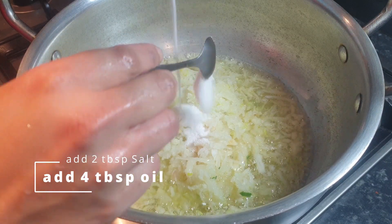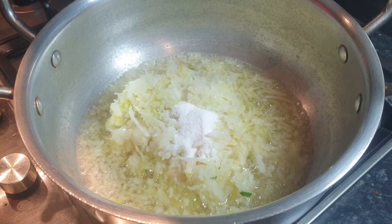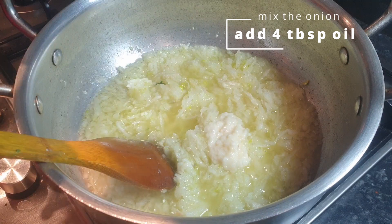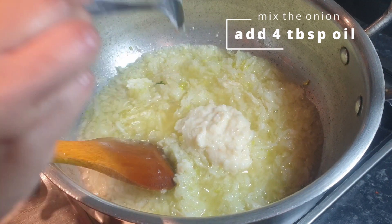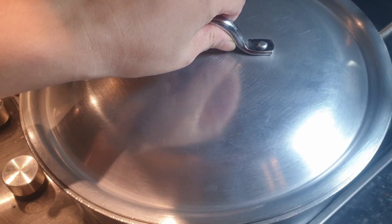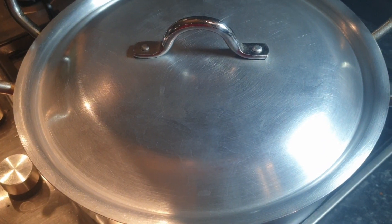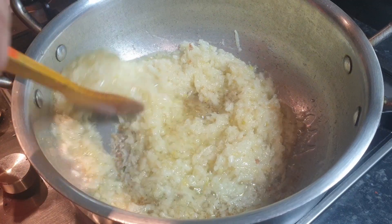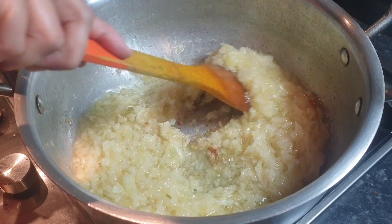Now give them a good mix. After mixing the onions, add two tablespoons of garlic and ginger paste. Then close the lid and leave it on medium flame for five minutes. Five minutes later, check the onions — they are getting a brown color.